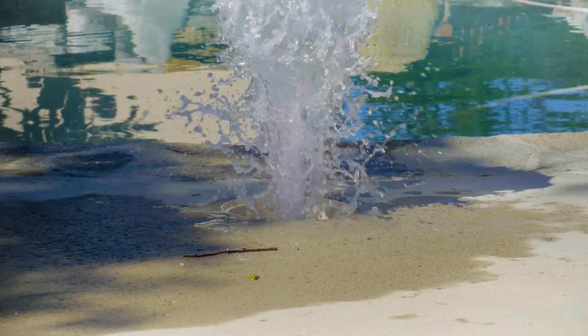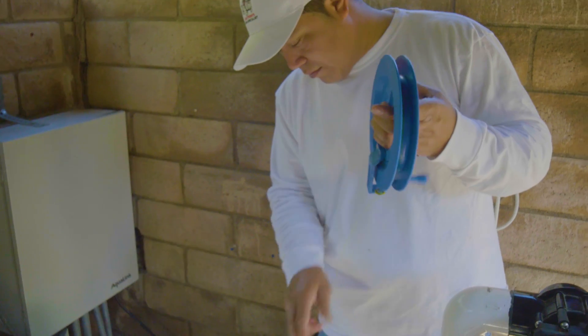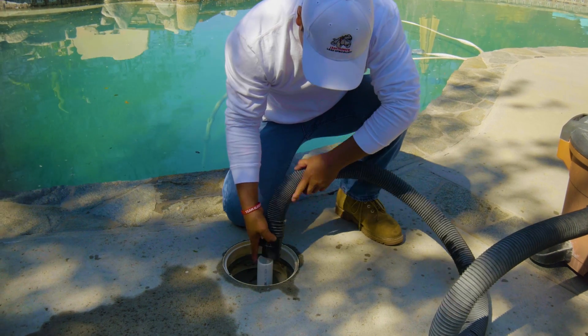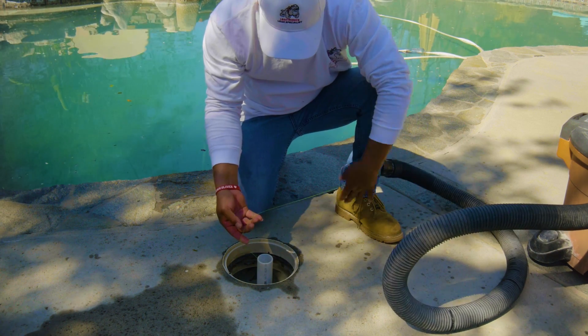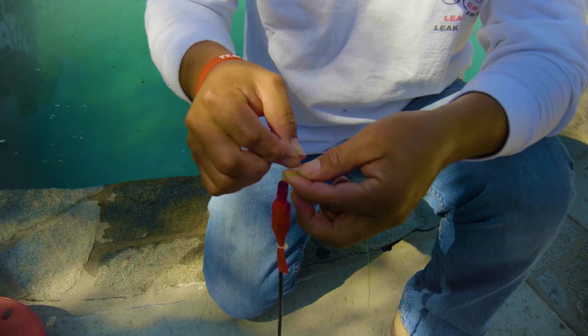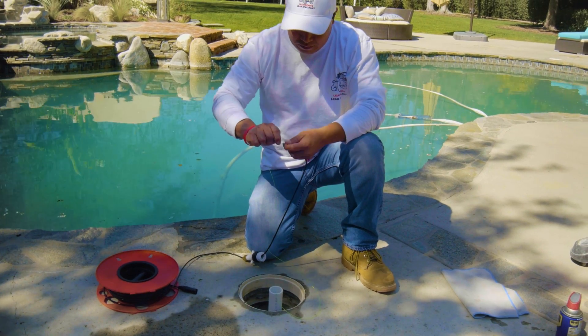We blow air through the line to clear it out, then we turn the line into a suction — we use the opposite end of a shop vac and suck a balloon on the reel that it comes with. Once we pull the balloon through, we pull it out of the shop vac and connect our microphone head to the string.